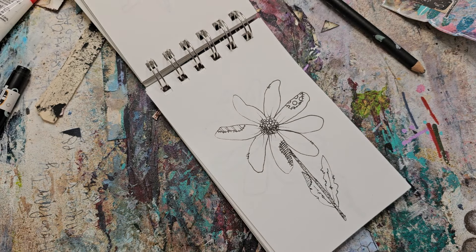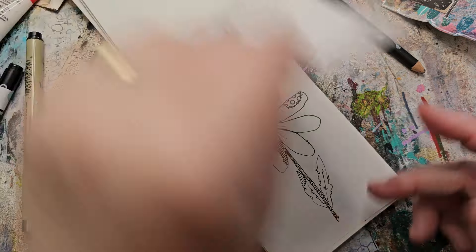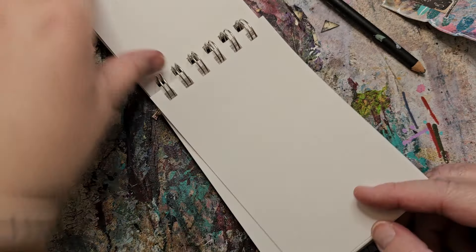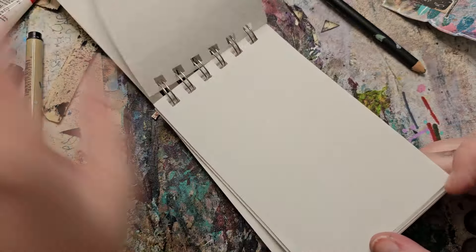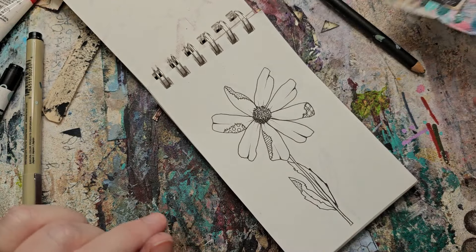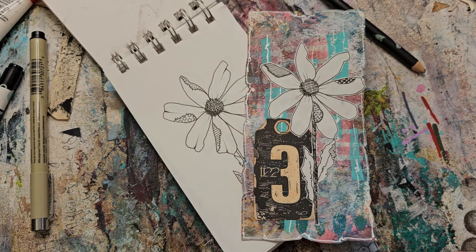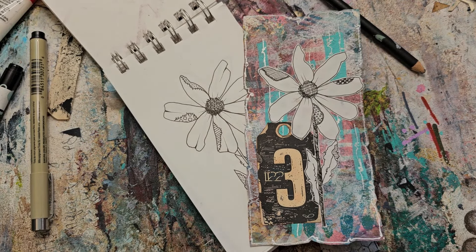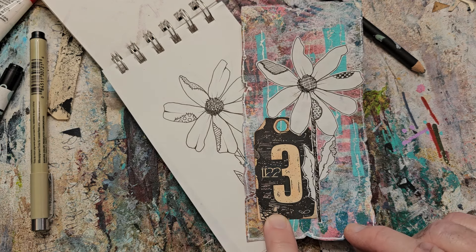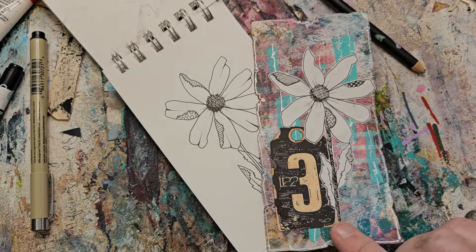I don't know how helpful that was, but that is how I like to draw my little patchwork flowers. I want you guys to be able to do it too — the more you do it the easier it will be, and once you get one that you like just start tracing it. They'll be a little bit different each time. You can use them as focal points on collage pieces or painting pieces or whatever kind of pieces you like. These grungy numbers are from Tailor Made Journals. I hope you all have a delightful day — love you so so so much!